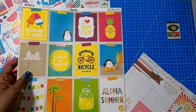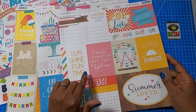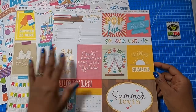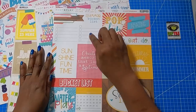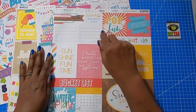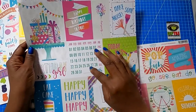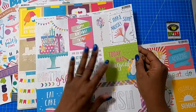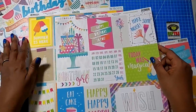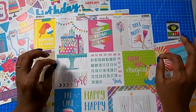The same is true with the cut aparts — they generally come in a whole bunch of different sizes. You can see here we have this long strip on this summertime cut apart that says 'bucket list.' Then we've got some places where if you actually wanted to write out that list, you could. And on the birthday sheet, we have a calendar where you can circle the month and birth date, and you could add the year. These wonderful cut aparts just make crafting so much fun and so easy.